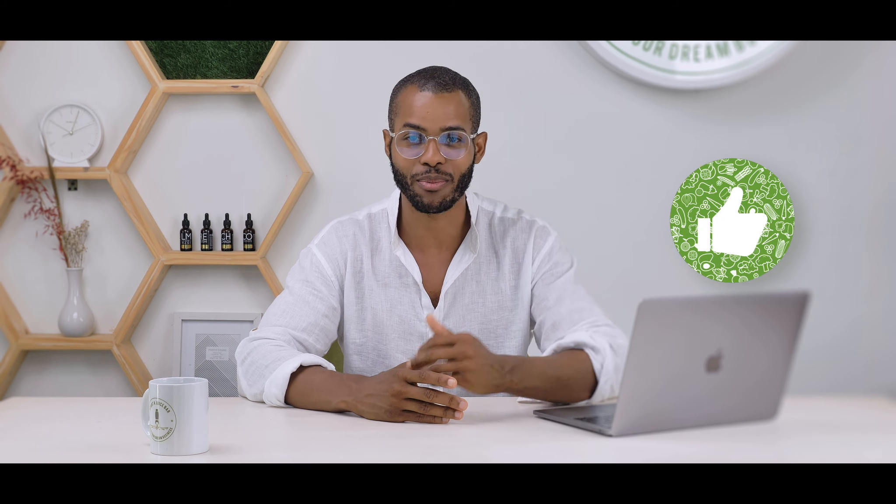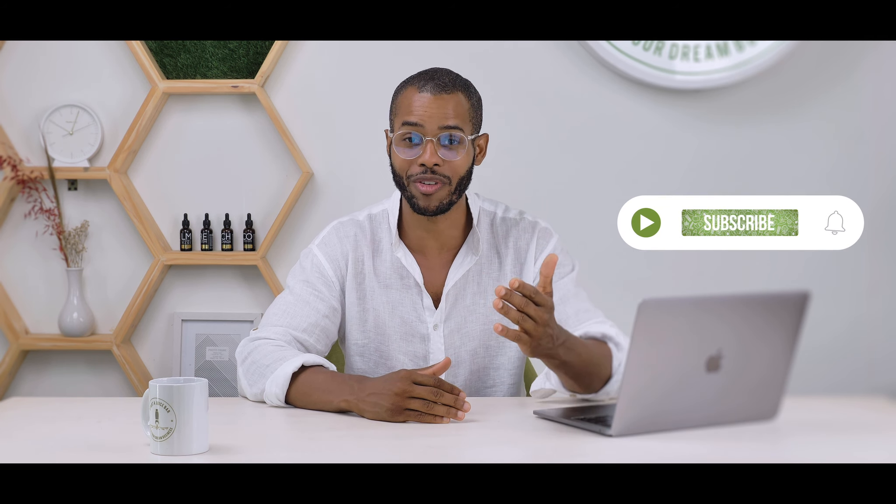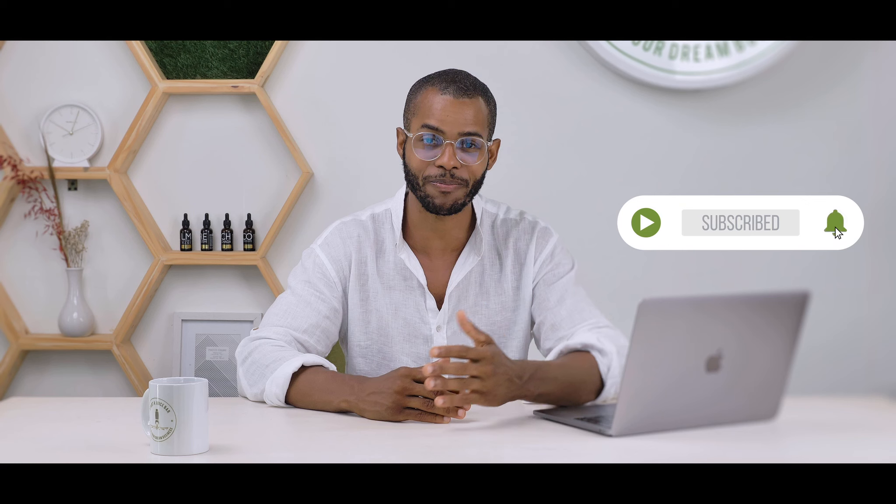If you're new to the channel and you don't know who I am or what we do: over the last decade, myself and our company has had the pleasure of supporting hundreds of entrepreneurs all over the world launch and scale successful juice concepts, smoothie concepts, juice trucks, smoothie businesses, acai bowl businesses, and more. All the information on this channel is coming from this wealth of experience. Press the like button, hit the notification bell so you get alerted when we release new videos.